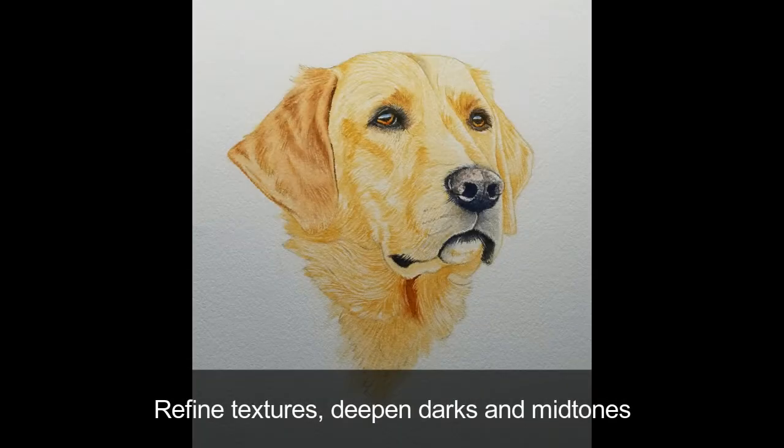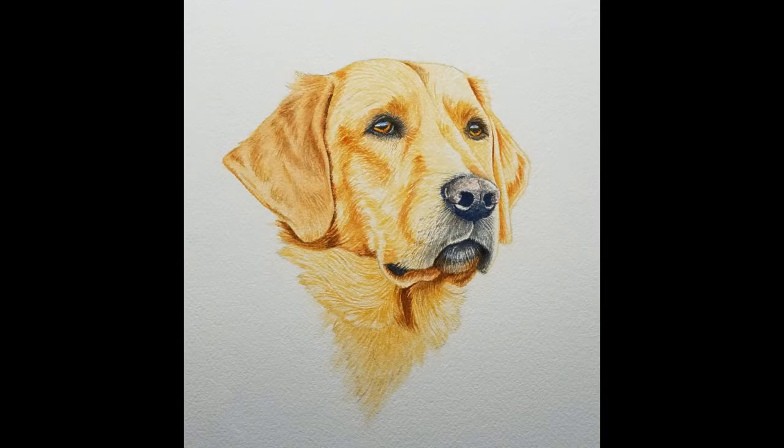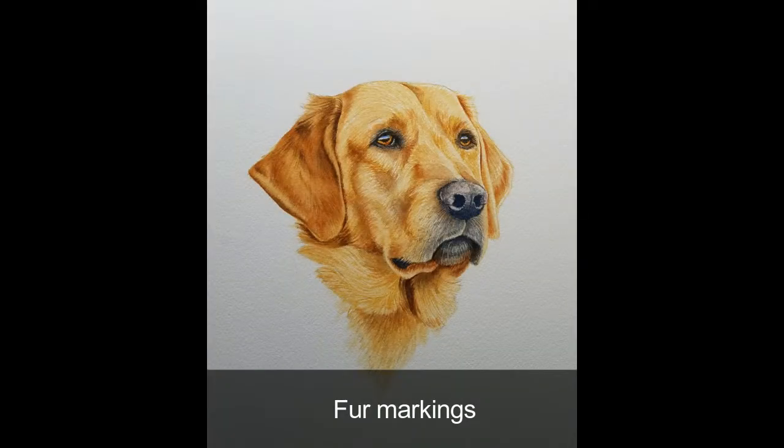Next, textures will be refined, and the darks and midtones will be deepened in the eyes and nose and mouth. I'll reinforce the textures and shapes in the head, neck, and around the nose. Little by little, the darks will be deepened using watery applications of color. Fur markings will be applied to the neck, in addition to the midtones in the head, followed by watery glazes, which will bridge the dark and light values and smooth the texture.